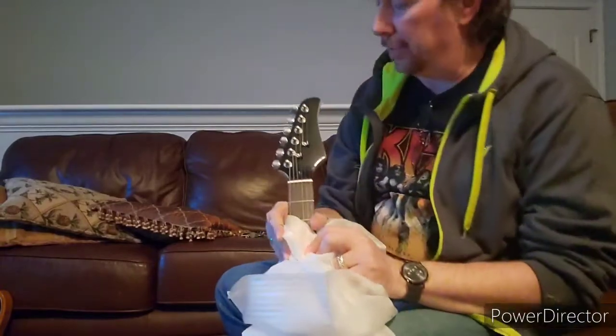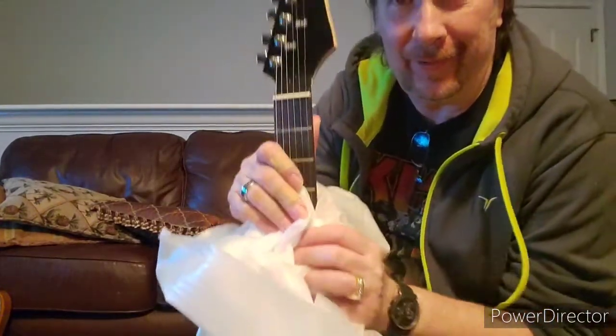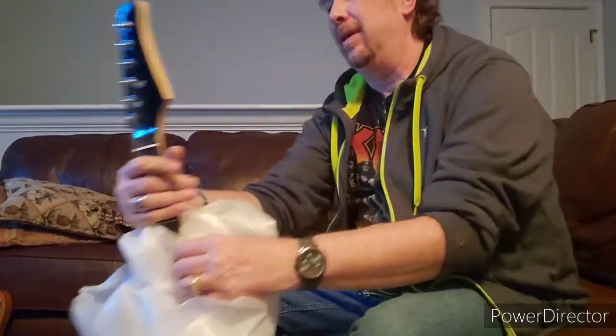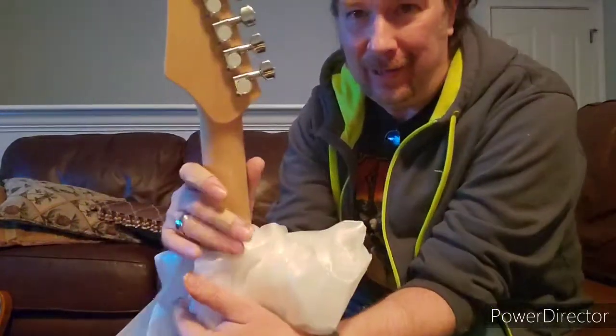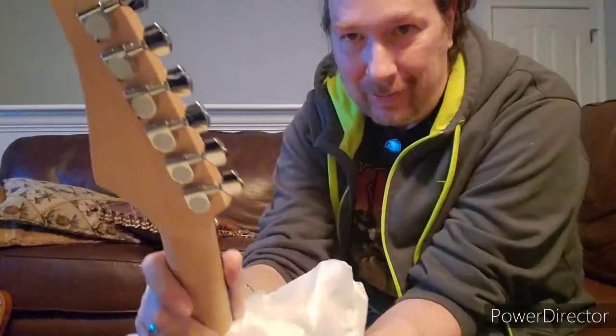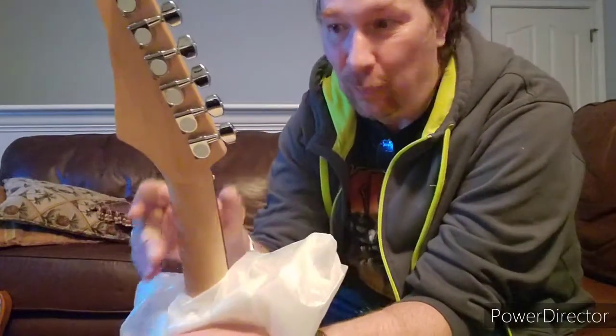Nice looking little headstock there. Like I said, there's no name brand. Crazy, right? There's nothing even on the back indicating where it was made, consumer marks — nothing. I mean, nothing. Really crazy.